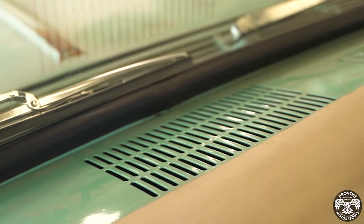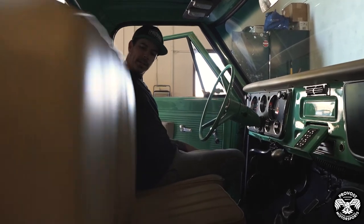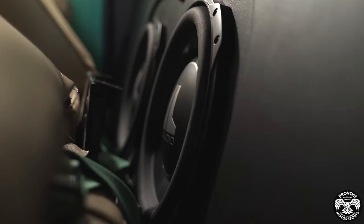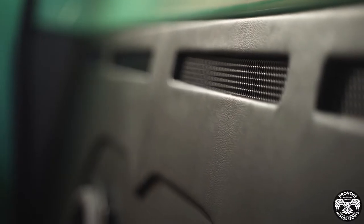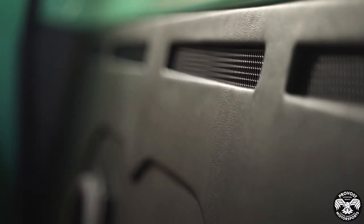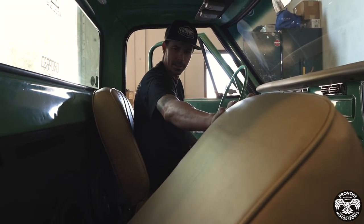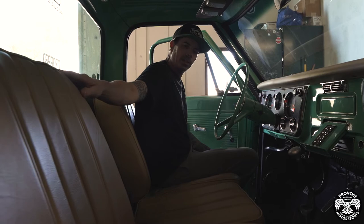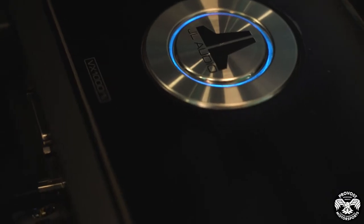For the bass behind the seat we've got two JL Audio TW3-12s, each in separate ported enclosures, tuned down to 32 Hz — so you're getting some pretty good low bass out of this thing. To power everything, underneath this seat we have the JL Audio VXi amps.